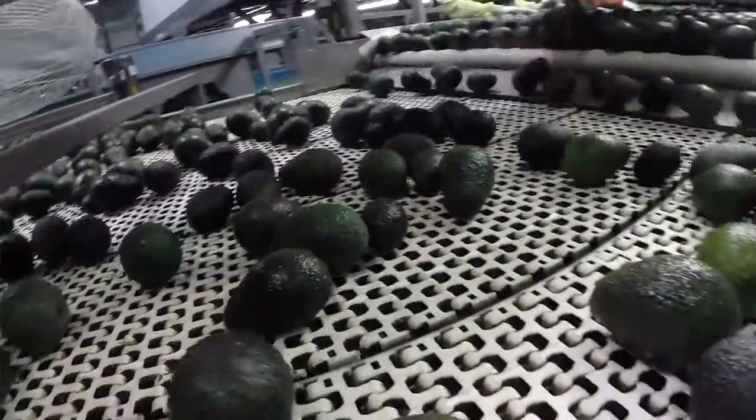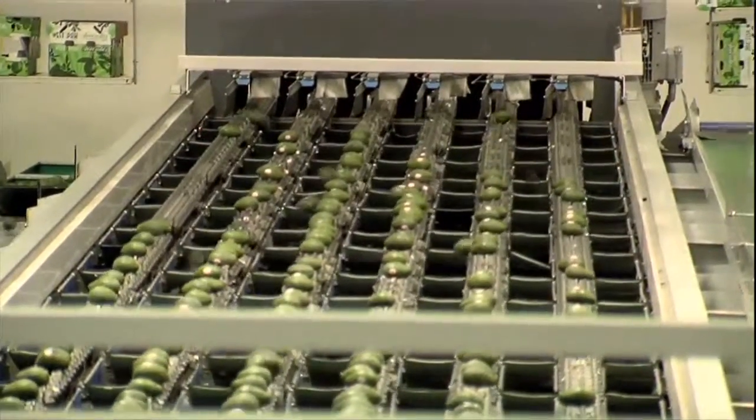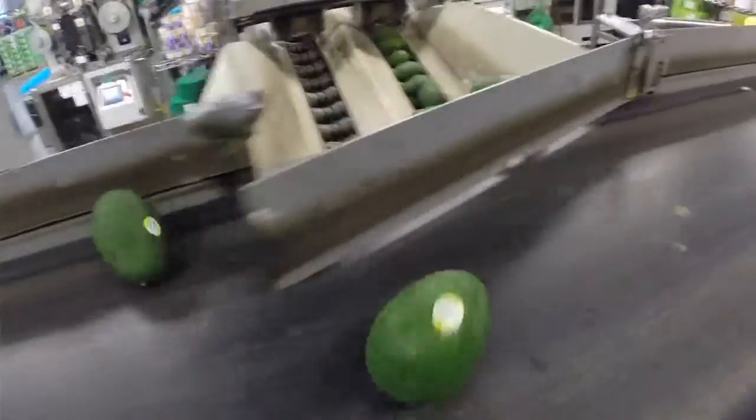We brush the avocados — we don't use any kind of water or any kind of wash system on the avocados. You can see the avocados popping off the line; those are going down different packing lines.